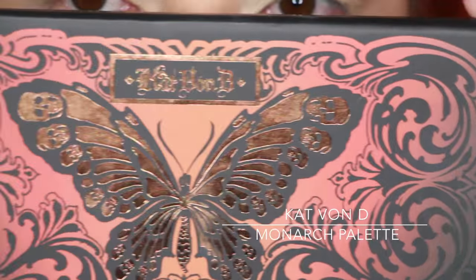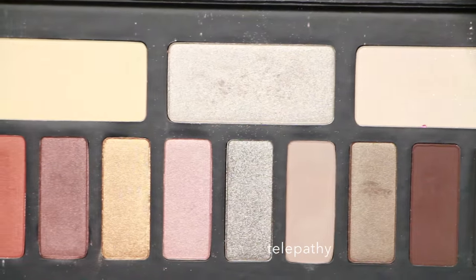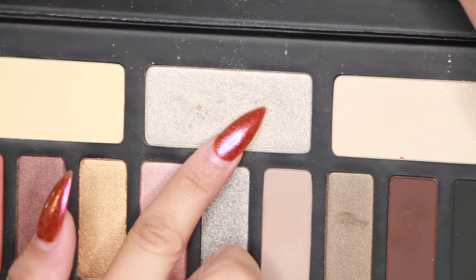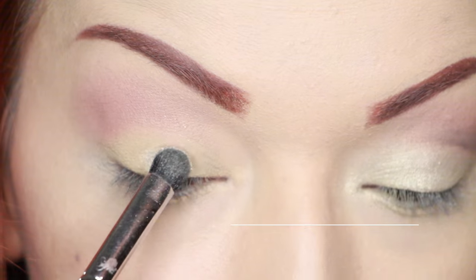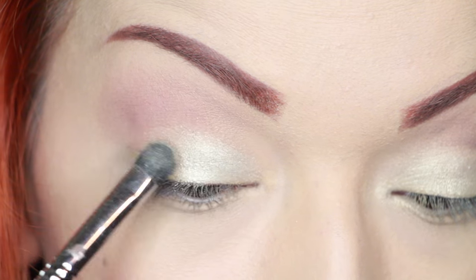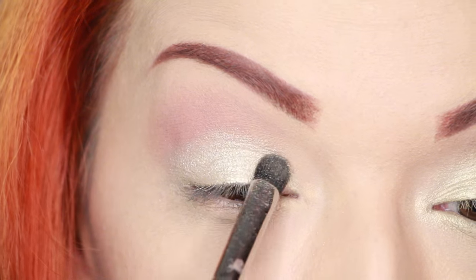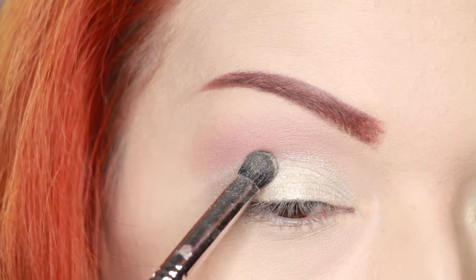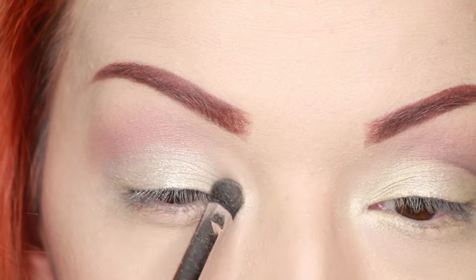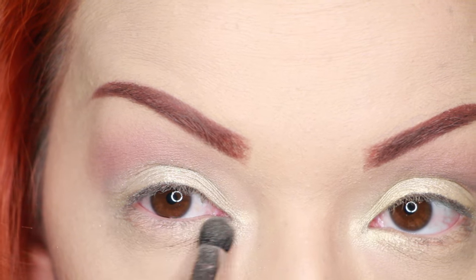Now I'm taking my Kat Von D Monarch palette — this palette is so freaking amazing. The color I'm using is Telepathy, which is like a pearl gold champagne. It is the best champagne shade I've ever used. I'm taking a flat brush from Sigma, applying it on my eyelid and going a little bit past my crease since my eyelids are really small, then blending it into the inner corner and transition shade, and taking it down a little below the waterline to brighten up the eyes.